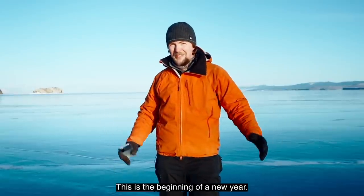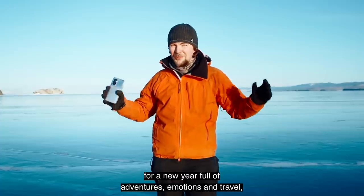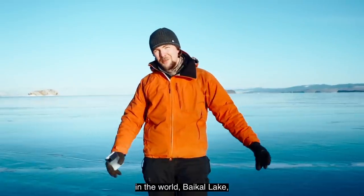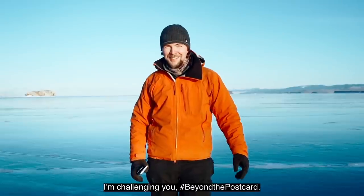This is the beginning of a new year — we hope for a new start, a new year full of adventures, emotions, and travel. While I'm exploring the biggest skating ground in the world — Baikal Lake — I'm challenging you: go beyond the postcard. Bye-bye guys.